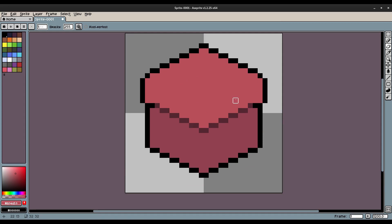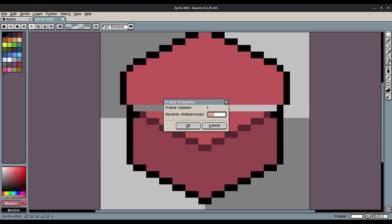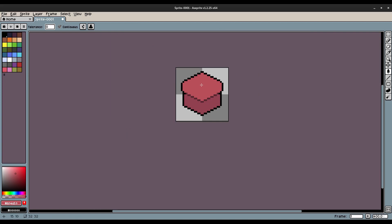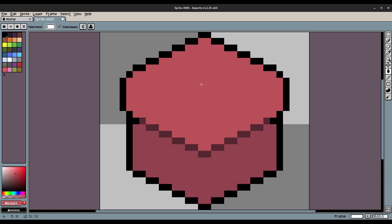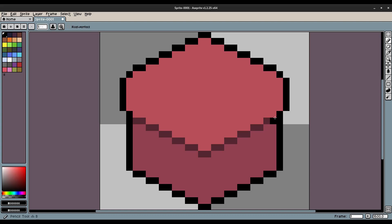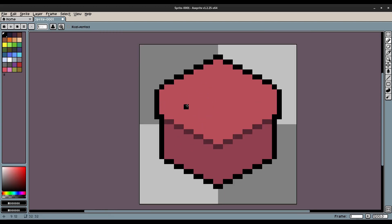Now we need to drop down this piece because it doesn't look like a cube yet. I keep hitting P and it's opening that dialogue — I need to grab the red color again and hit G to fill that in. I think I want to pull this down a little more — yeah, something like that. Then we'll start shading things up.